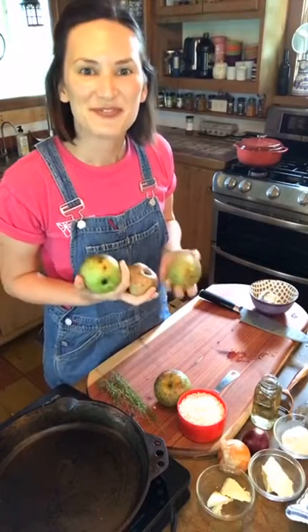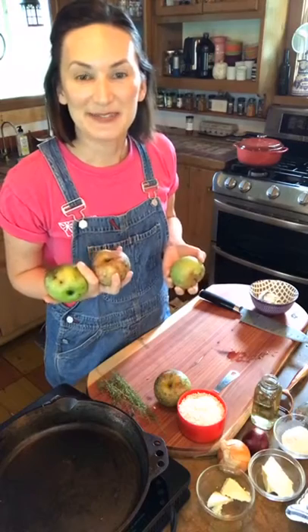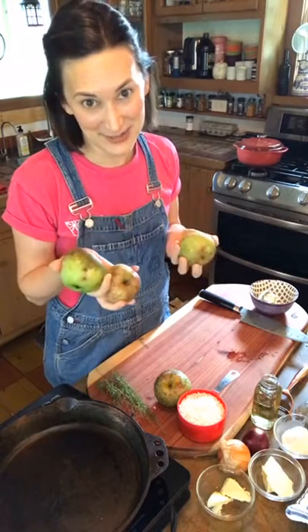Hey there, guys. It's me, Suzanne, Tiny Chef. It's apple risotto day. I know you're excited — I am too.